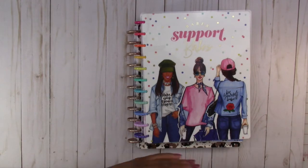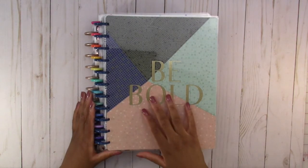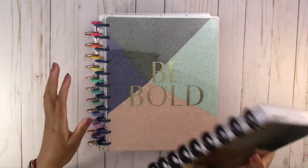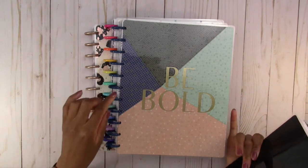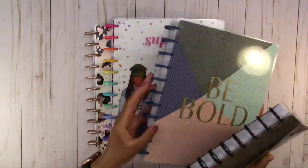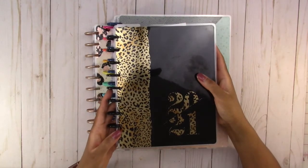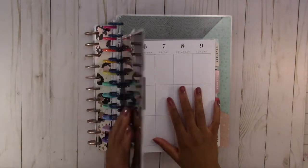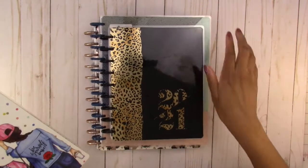Then we have this next planner which will be my everyday daily life planner — this is the one I'm going to use for everything. And then I have a classic size. These three are the big size: the wild styled and the be bold mosaic are big vertical layouts. This one is a big horizontal layout and this one is a classic vertical layout. So this one is going to be my health and wellness planner. Let's move these to the side.